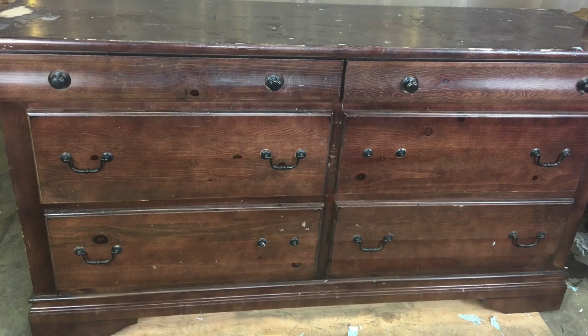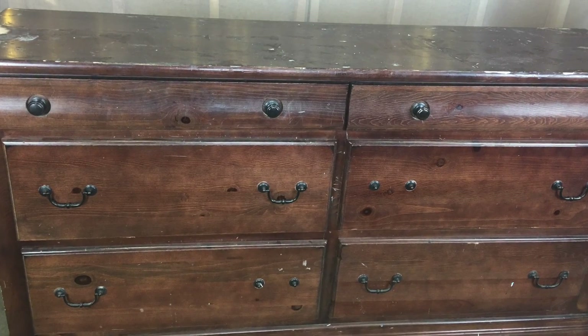Hey everyone, welcome back to my channel. So today we're going to be turning this old dresser into this.